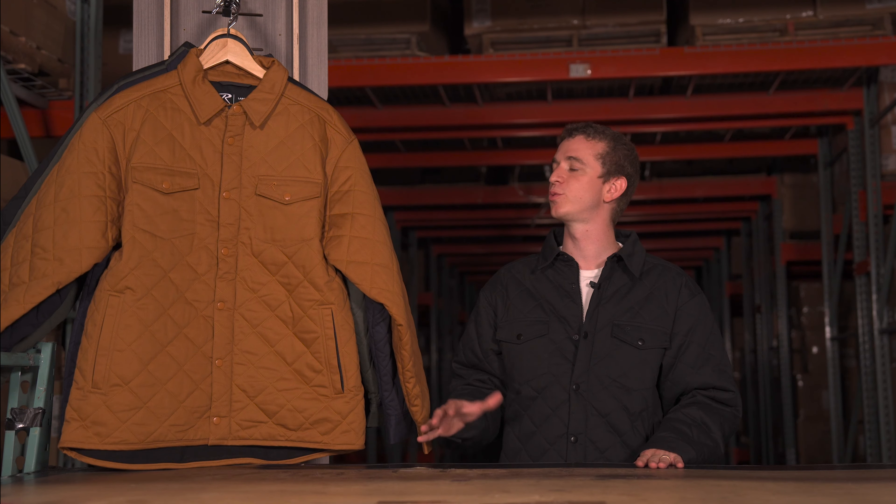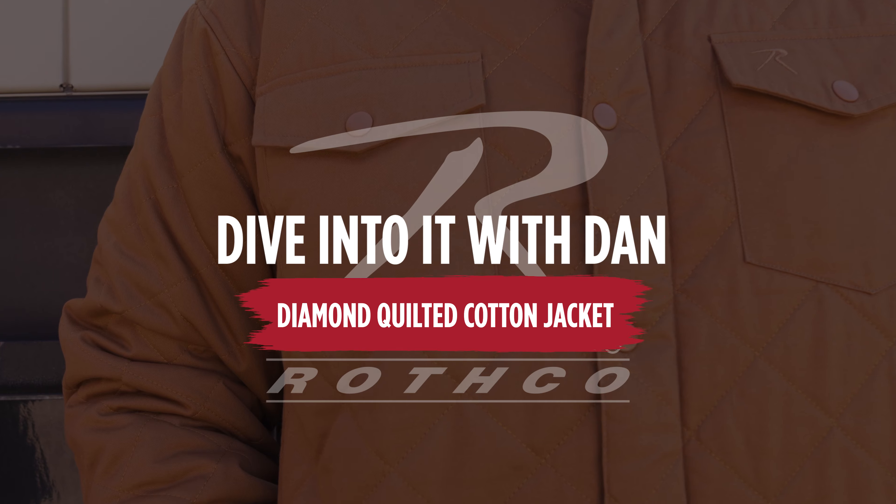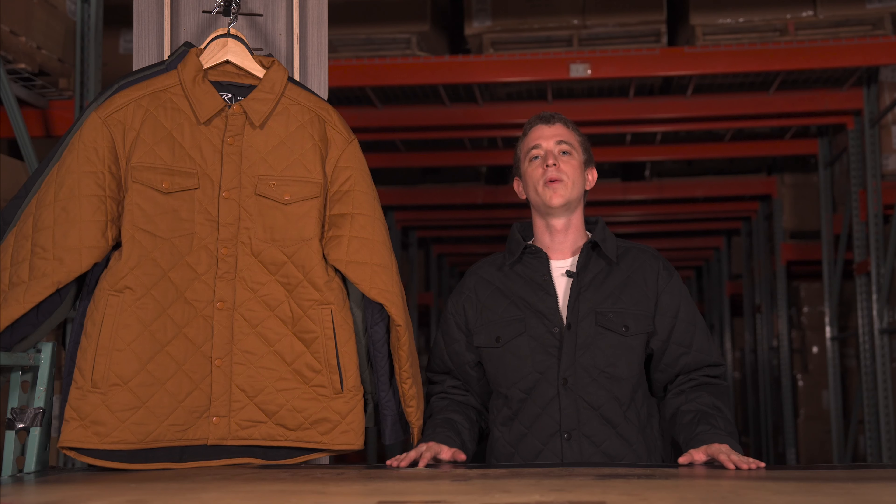What's going on everyone? This is Dan, product development manager here at Rothko, and today we're gonna be diving in on our diamond quilted cotton jacket. What makes this jacket so awesome? Well, let's get into it.